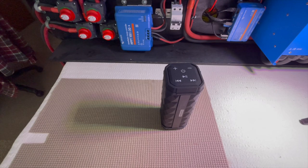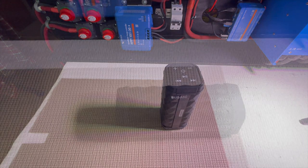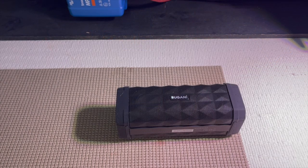Now, because of copyright, I can't record audio from an FM station. So what I'm going to do is hook up one of my handhelds, transmit, and see how it works. I'm going to record the Bluetooth connect and disconnect sounds.